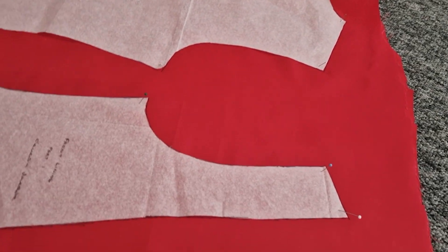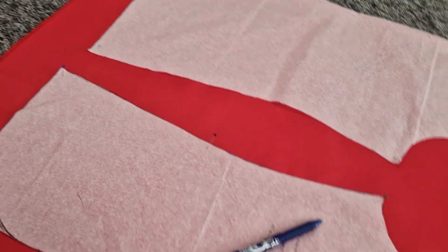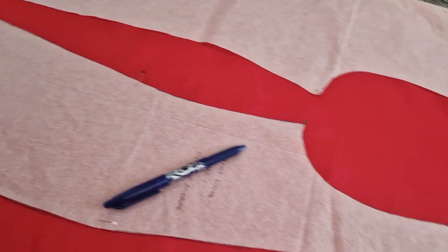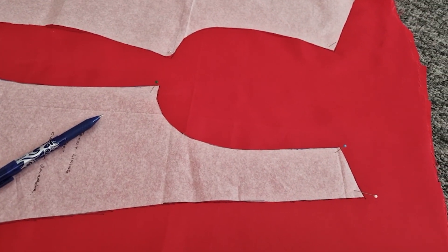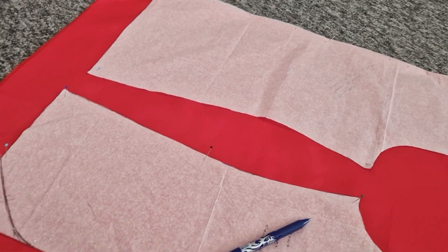These are the lining pieces which I've pinned on and drawn around with my heat pen, so it'll just iron off later. And then I'm pretty much just going to cut these out and sew them all together — that's the simple explanation.